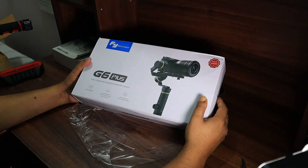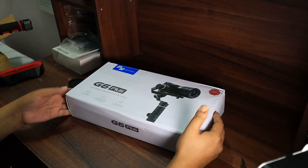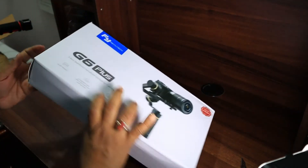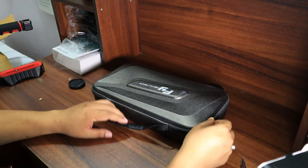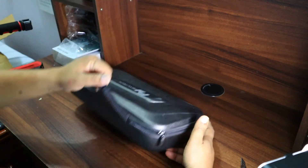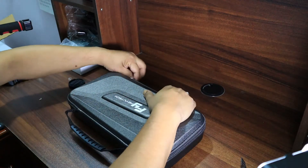Now let's open the pack and see what's inside. The pack was wrapped in plastic paper that I've already removed. Now I'm opening this white box. Inside the white box there is another black box made of plastic — it has a beautiful handle and is basically a carrying case with one zip. Let's unzip this box and see what's inside.